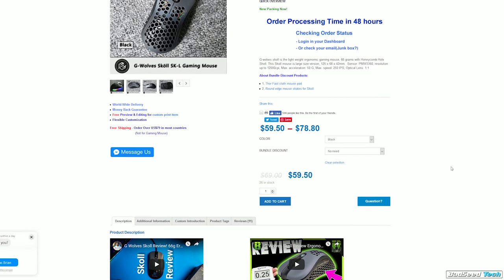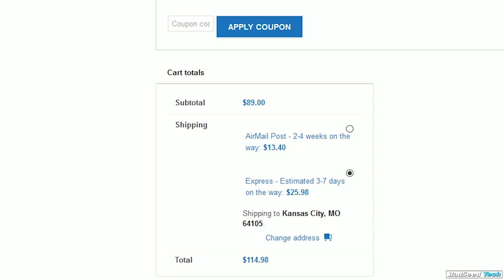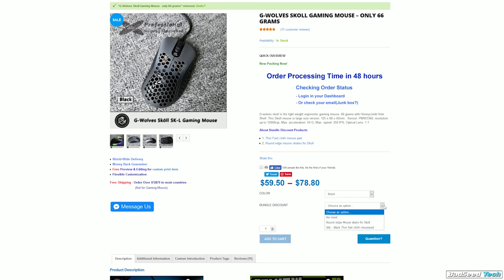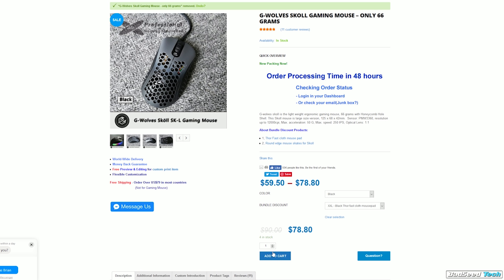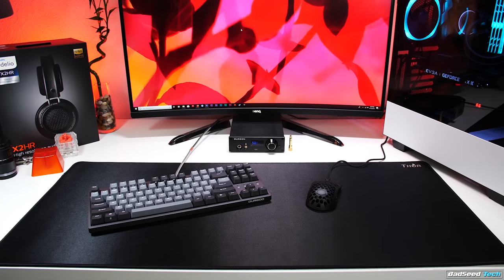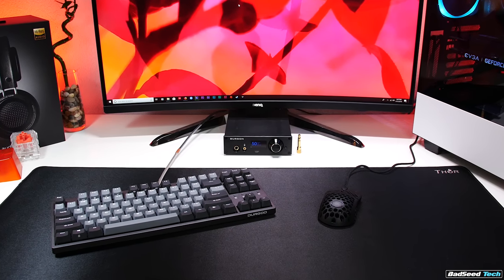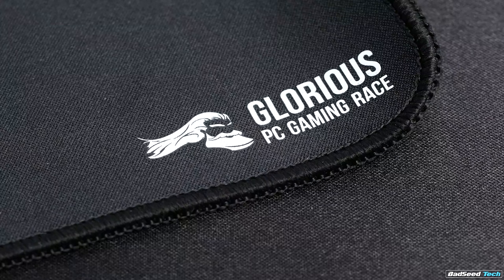Value-wise, the shipping really hurts this thing. Even with the discount, you may know X-ray Pad is a distributor for G Wolves mice, so the move here is to add this on if you're already buying a mouse — you only get hit for about five extra bucks on shipping. If you buy a G Wolves mouse you can bundle the extended version for an additional $19, bringing the total cost to $104 for both with fast shipping, or about $91 for slow shipping. The discount code does not work on the bundle though.